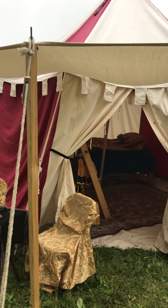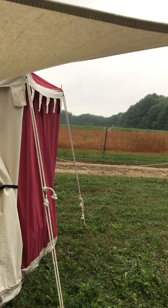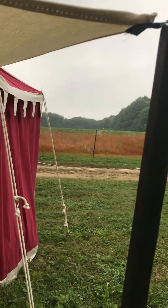Alright guys, so before everything gets a little crazy I want to show you the tent all set up. This is kind of for Tatiana because I also wanted to show you some of the improvements I made.